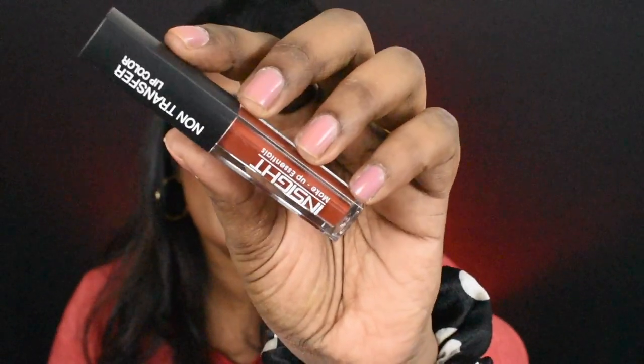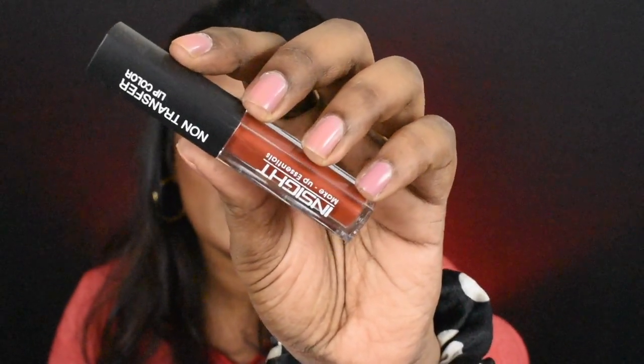Mascara is done. So almost everything is done. Finally, lipstick. Instead of a regular lipstick, I will use a much more affordable option — a liquid lipstick in the shade Coffee Command.